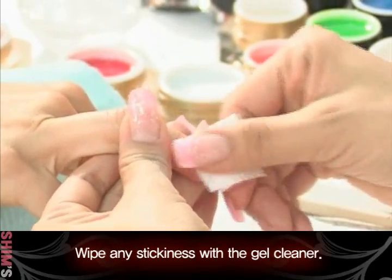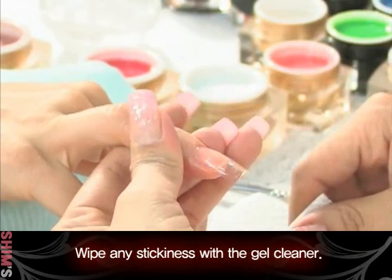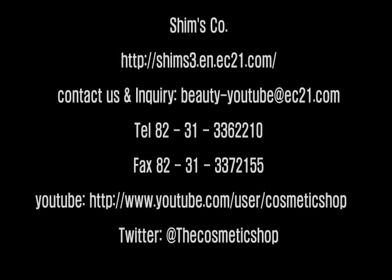Wipe any stickiness with a gel cleaner. When the cuticle line is done, cure for 2 minutes.